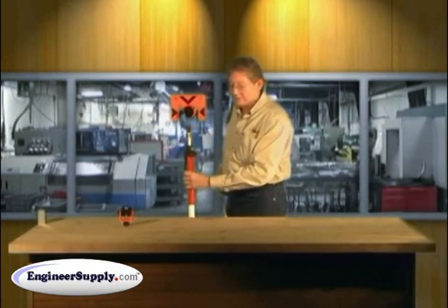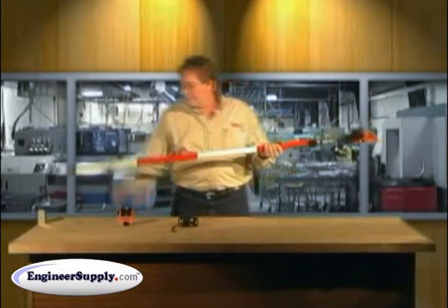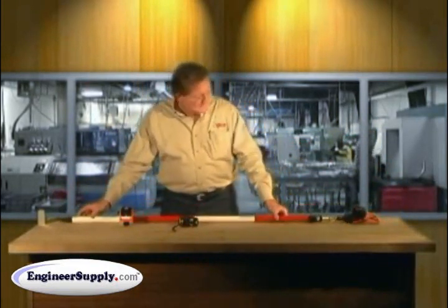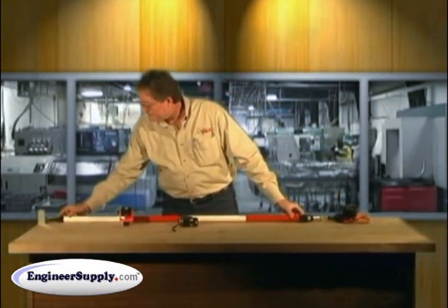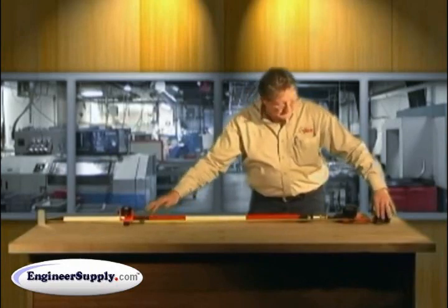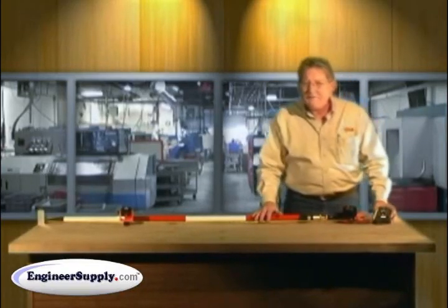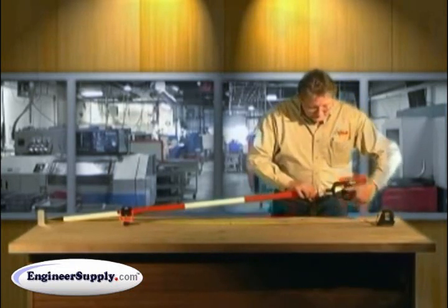A more precise method is to do it horizontally on the floor. Any floor with a nice square wall will work perfectly — it's very manageable and very precise. You put your point dead against the wall, then run your pocket tape. Now everything is very manageable, hands free. I can clearly see that I'm about a half a hundredth to a hundredth off.